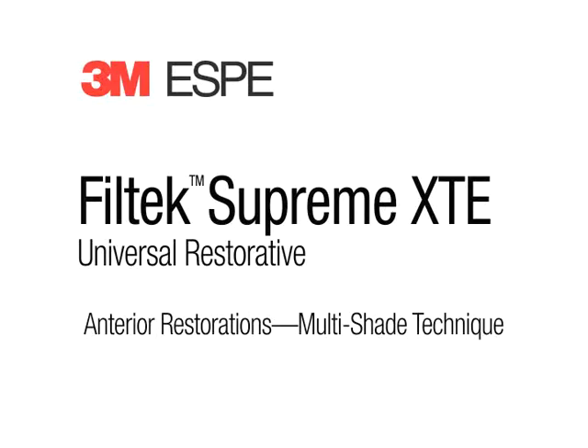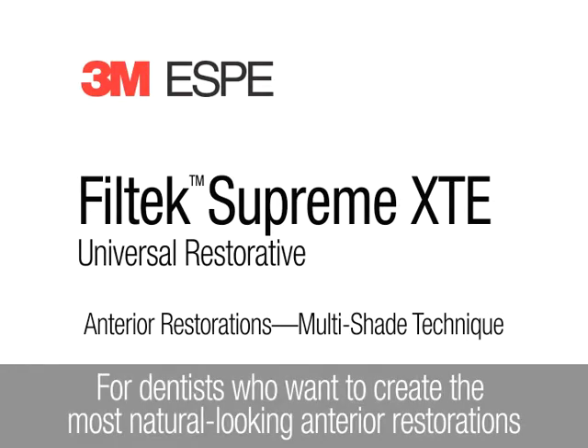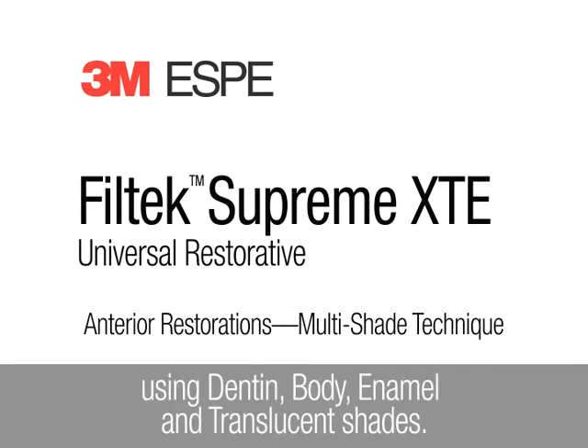Filtec Supreme XTE Universal Restorative. This animation demonstrates how to create anterior restorations using a multi-shade technique. For dentists who want to create the most natural looking anterior restorations that are virtually undetectable, 3M ESPE recommends a multi-shade layering technique using dentin, body, enamel, and translucent shades of Filtec Supreme XTE Universal Restorative.